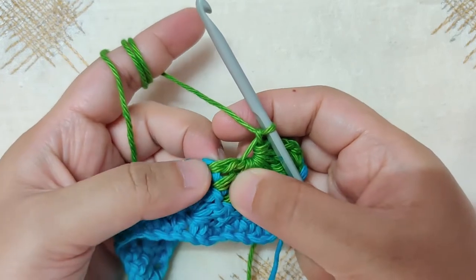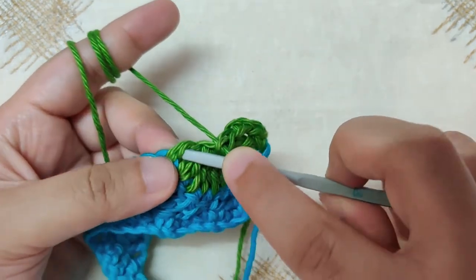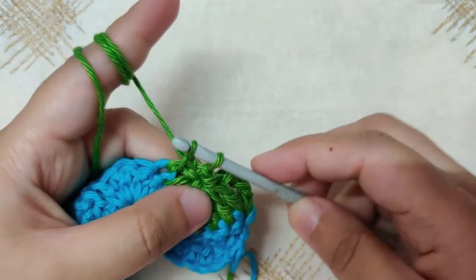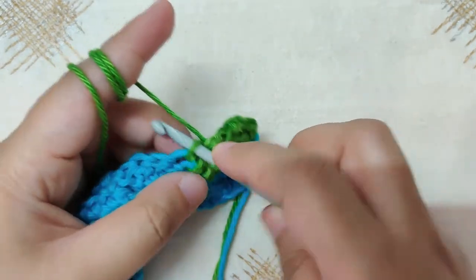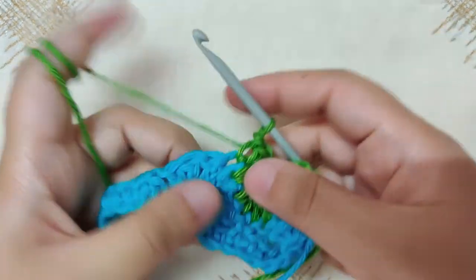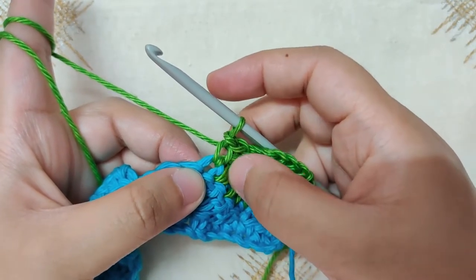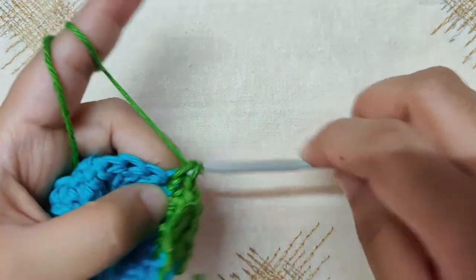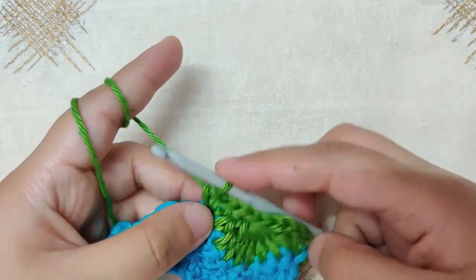Now slip stitch twice into the side of this last double crochet — insert your hook into any loop you see on the side, yarn over and pull through, then pull through the loop on your hook. Repeat once more for a second slip stitch. Then make a single crochet in the same stitch where you made the last double crochet. You will now repeat this entire pattern.